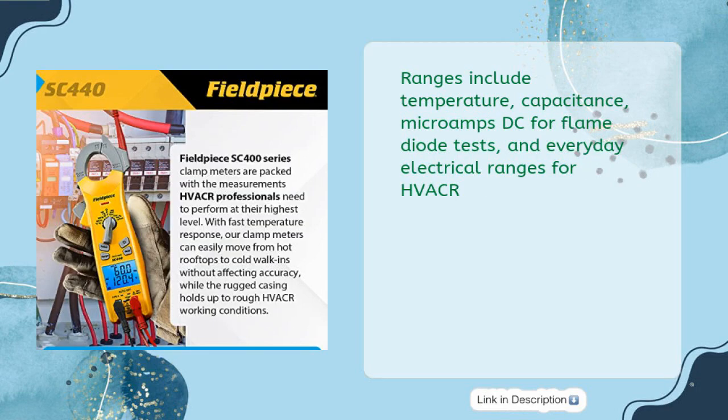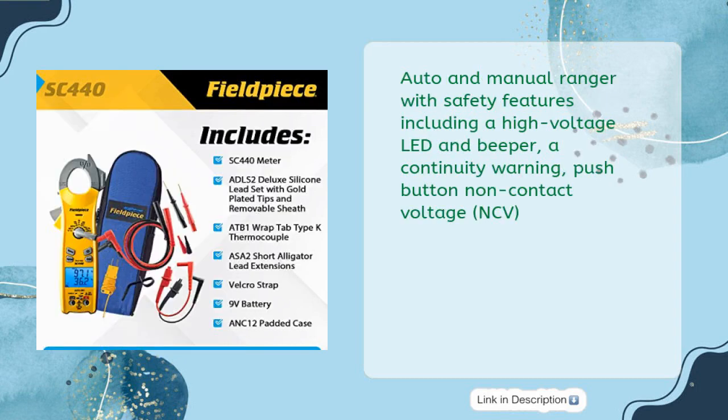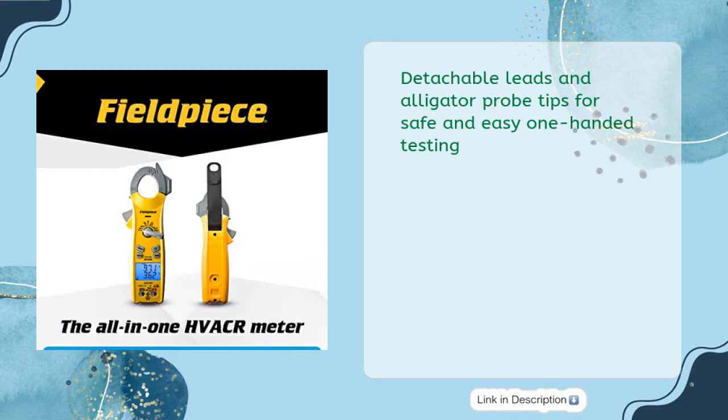Ranges include Temperature, Capacitance, Micro Amps DC for flame diode tests, and everyday electrical ranges for HVACR. Features auto and manual ranging with safety features including a high voltage LED and beeper, a continuity warning, push-button non-contact voltage (NCV), detachable leads, and alligator probe tips for safe and easy one-handed testing.